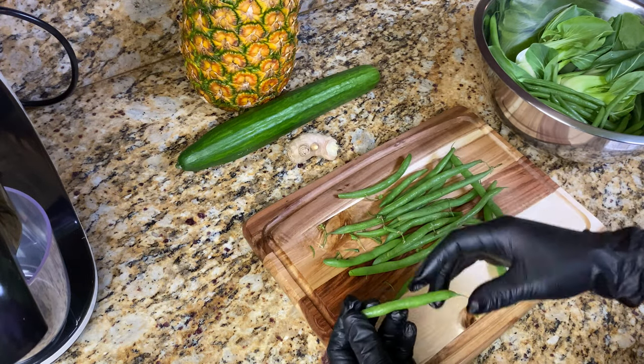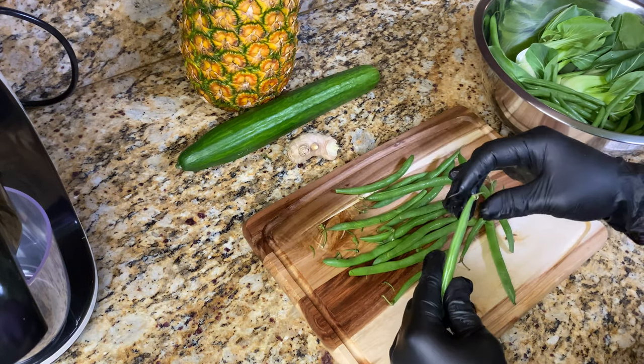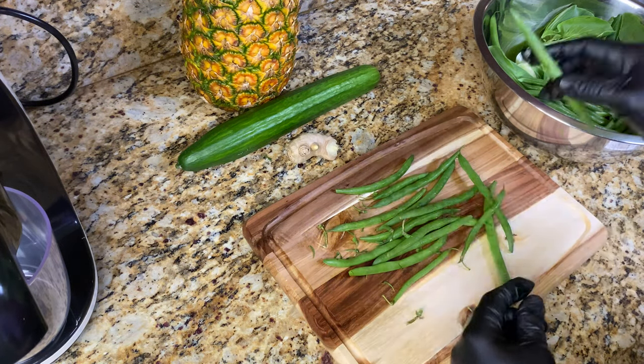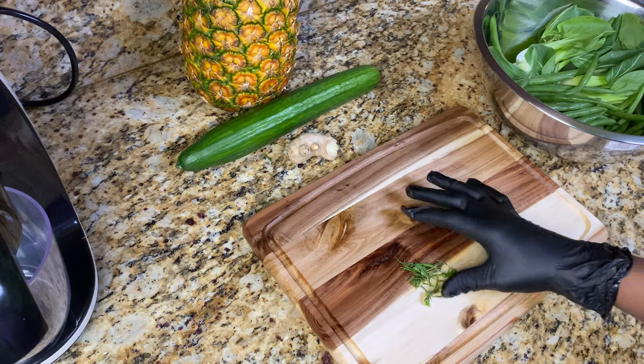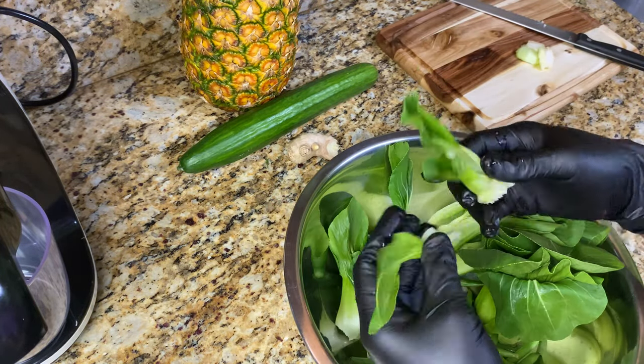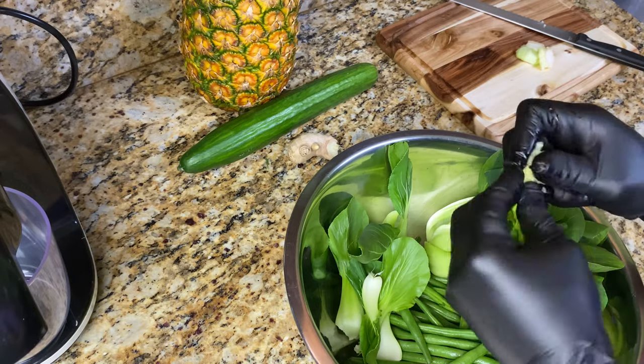Here I'm removing the ends of the string beans, and you want to make sure that you clean your produce properly. What I'm going to do with the string beans and the bok choy is rinse them off in some vinegar and baking soda. You can do the same with the ginger and the cucumber.